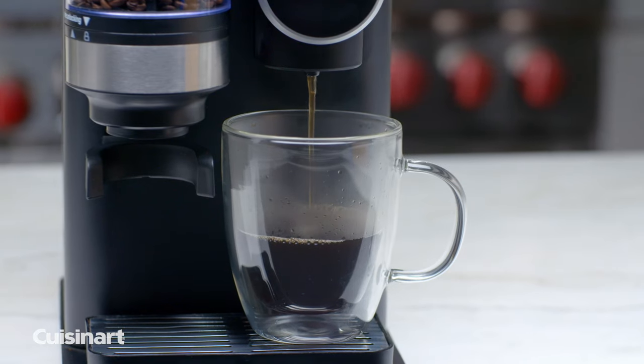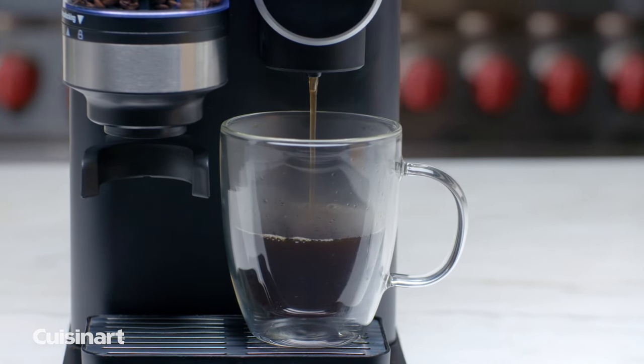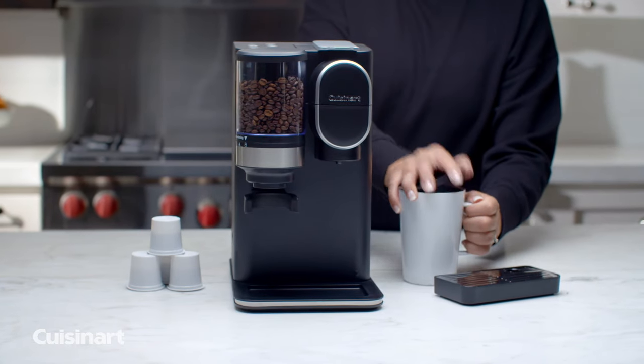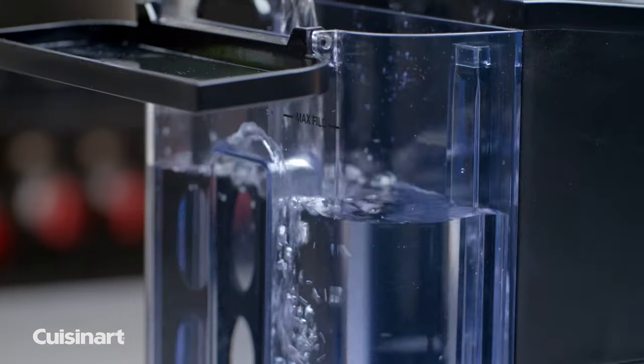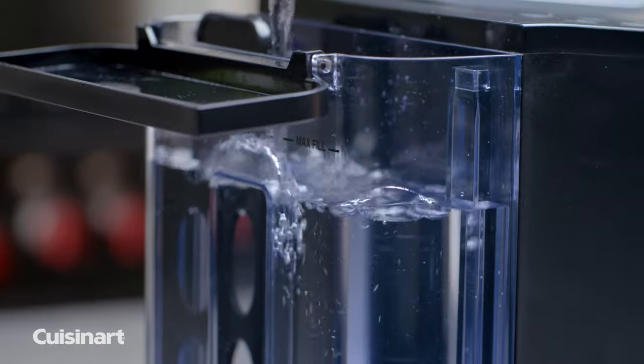Brew a single serving of coffee in 8, 10, or 12 ounces. Remove the drip tray to use a travel mug when on the go. The add water icon will appear when the removable 48-ounce water reservoir is ready to be refilled.